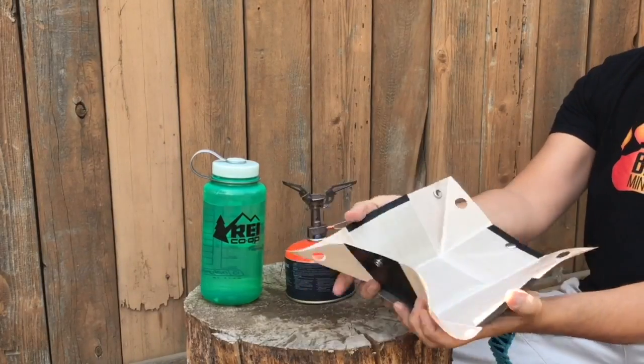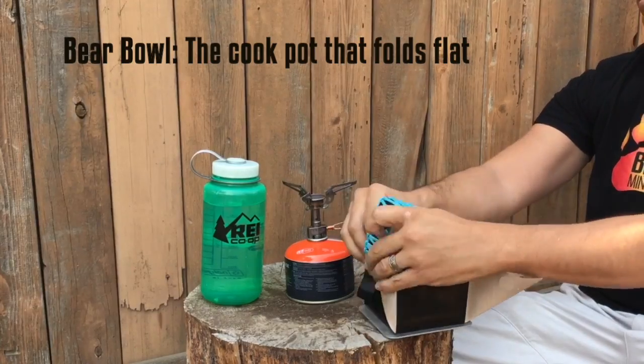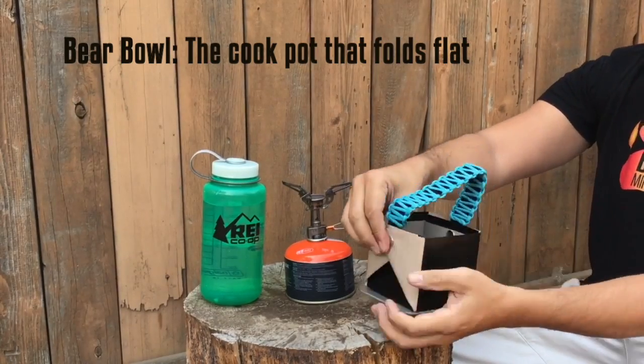Introducing the Bear Bowl, a super lightweight collapsible cooking pot designed for hikers, backpackers, and preppers.